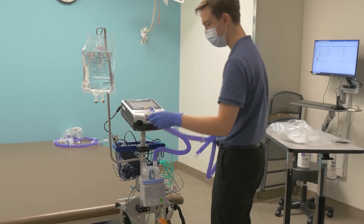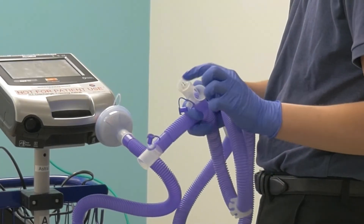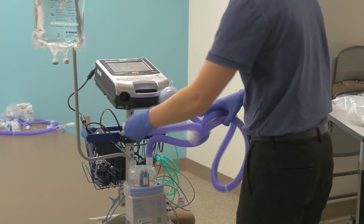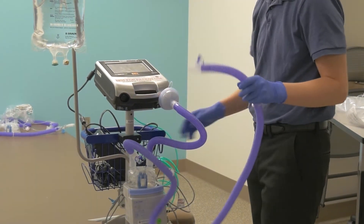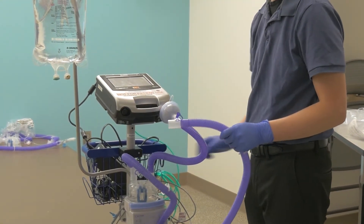After that, grab the longer ventilator circuit tubing. This circuit often has a Y-shaped end. Take the hollow opening of this side and place it onto the other available opening of the water chamber. If you forget which end of the tubing to use, remember the phrase: Y away from your child.